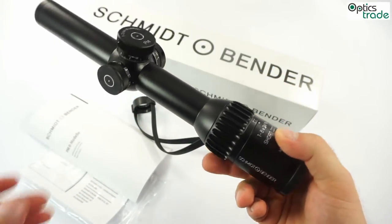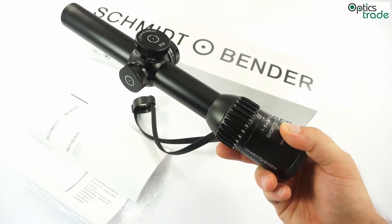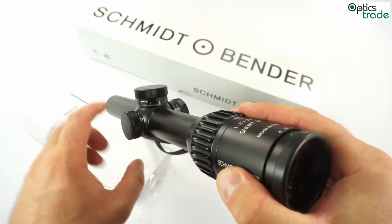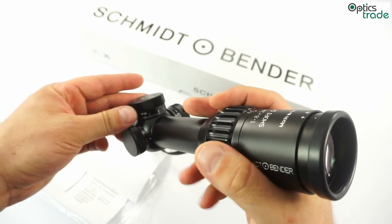You can feel when you hold it that it's a really high quality product. The turrets are low, single-turn design with a zero stop and a locking mechanism.